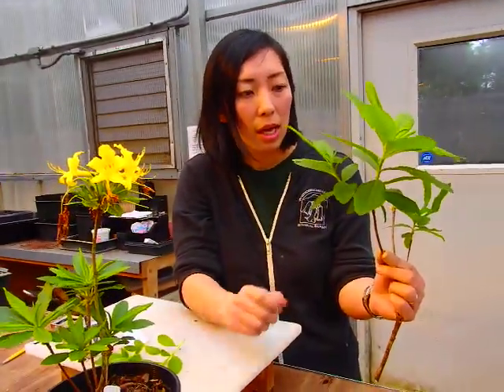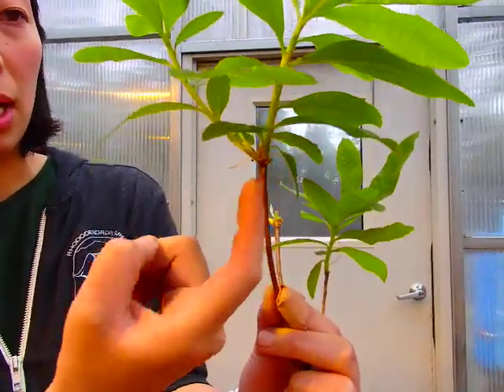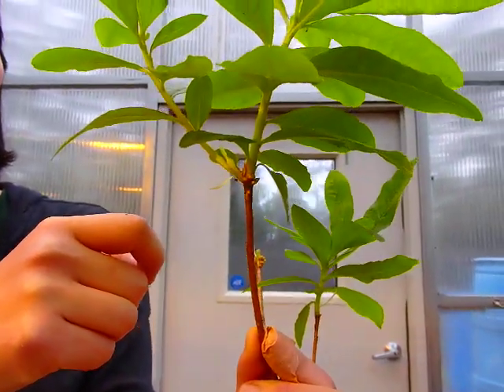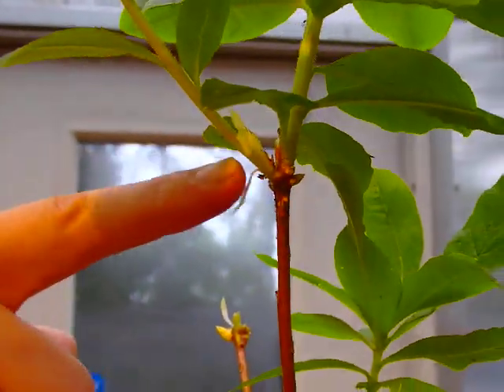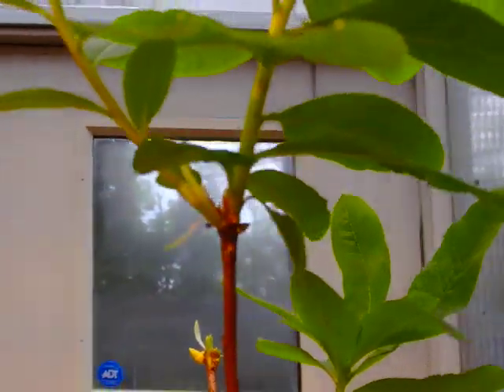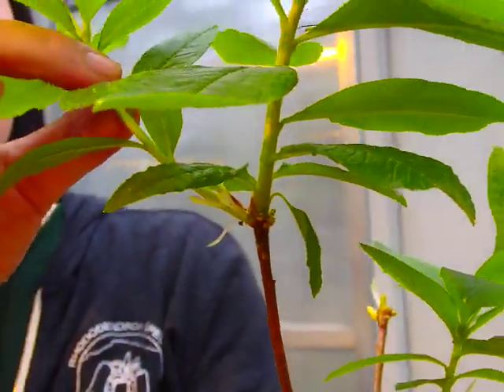Looking at this branch from the garden — same plant as this one. If you look at it, you see a terminal bud, which is the one going straight up, much thicker and much stronger. On the side, you're looking at a lateral bud or axillary shoot — that's a little bit weaker, coming off of the terminal bud. And that's the cutting you want to collect.